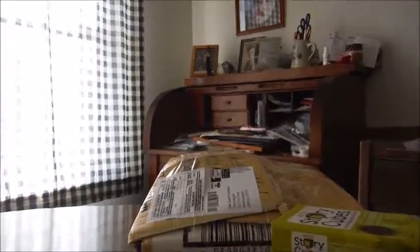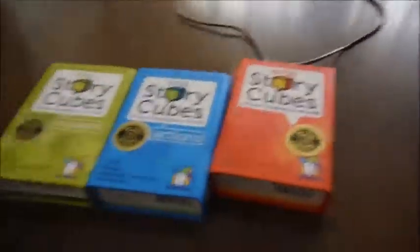I've already got a few StoryCubes prior to this order. These were ordered from Amazon: Voyages, Actions, and of course the original StoryCubes.